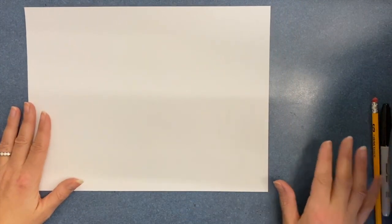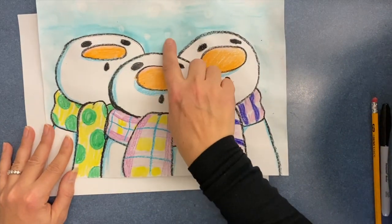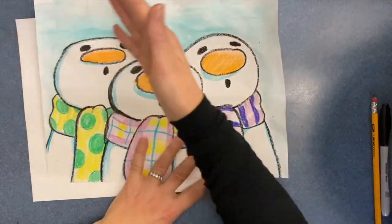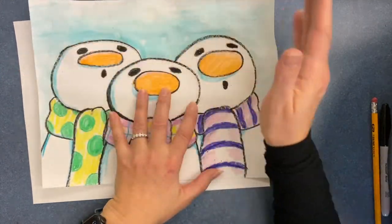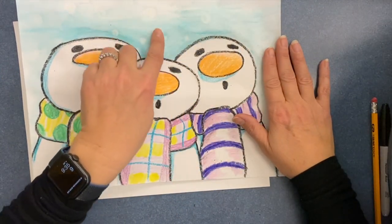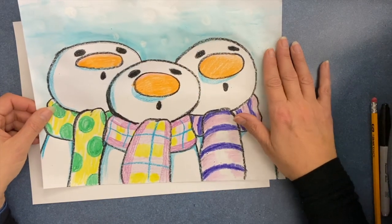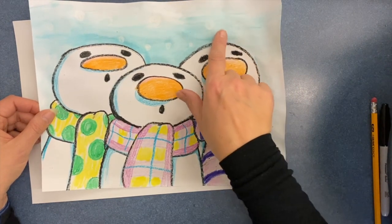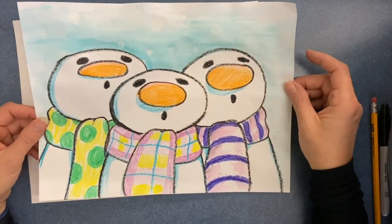Start with a fresh piece of paper and get yourself a pencil. I used crayon — white crayon for the snow — and then I did a wash, which means more water than paint, of watercolor across the whole paper so that the white snowflakes appear. They're just circles of white crayon, because crayon is made of wax and watercolor paint does not stick to wax very well, so it's a good way to get that effect of the snow.